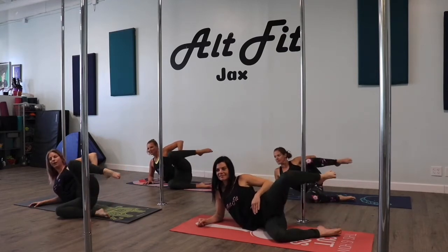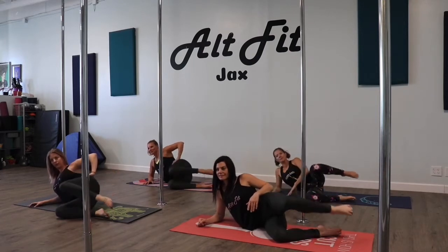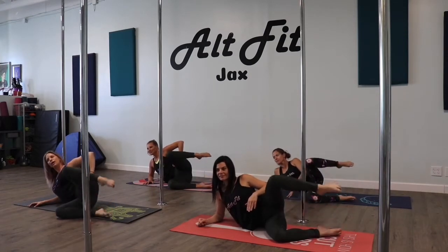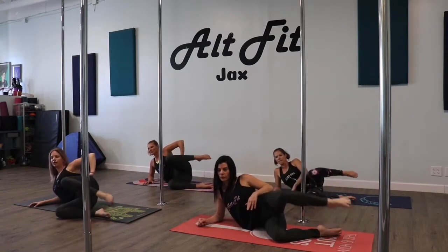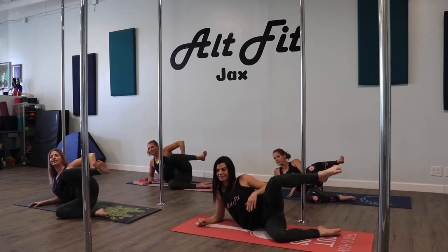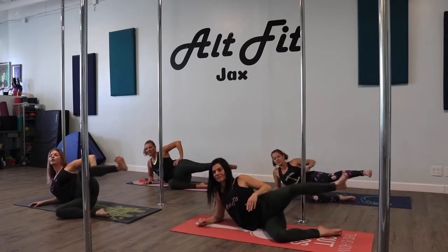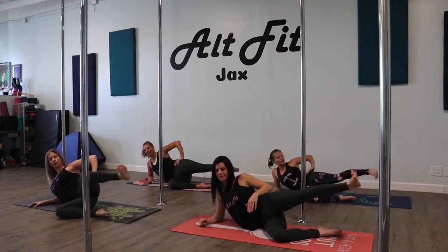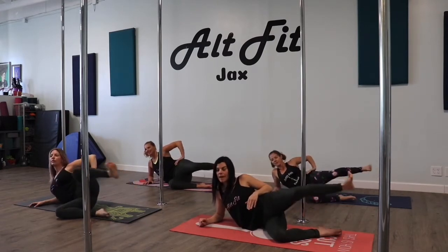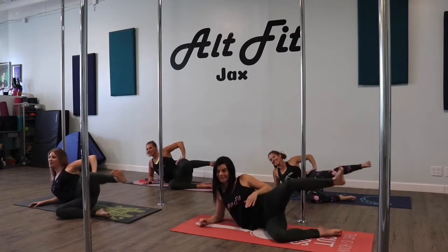We're getting our units warmed up. Four more, and three. On this one, leave your foot up. Bring knee to chest and out. Good, two more.